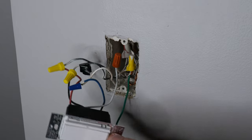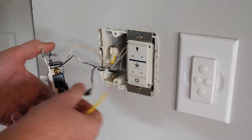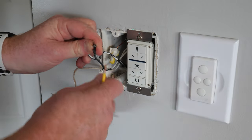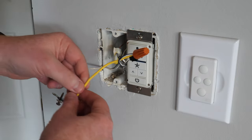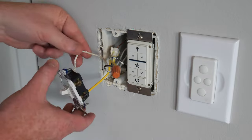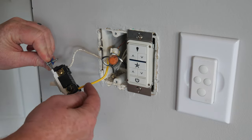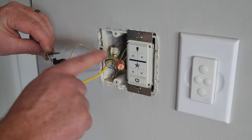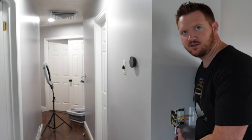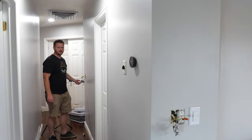That switch has now been wired. Let's head down to location two. Here at location two we're going to remove the load wire and remove the black traveler wire. We're going to cap these two and the jumper wire together, and then take the jumper and attach it to the black screw on the three-way switch. So we have the white traveler wire connected to the blue on the Claro switch, and the black connected to the jumper which is also connected to the load and the black traveler wire. Let's turn on the power and see how that works — location two is able to turn it on and off.